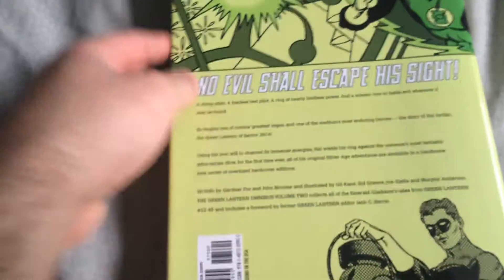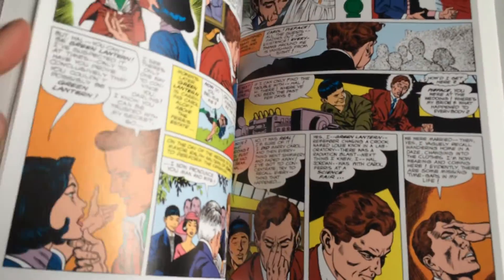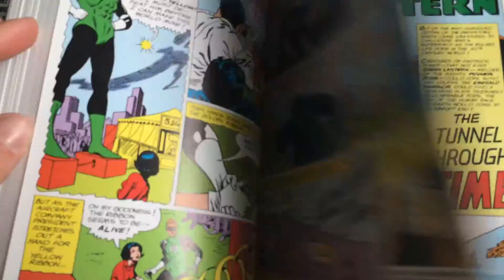Here's the book without the dust jacket — just a little lantern on the cover. Here's the back. This has issues 22 to 45. Here are some of the pages.